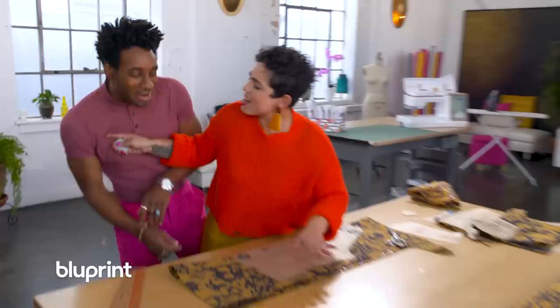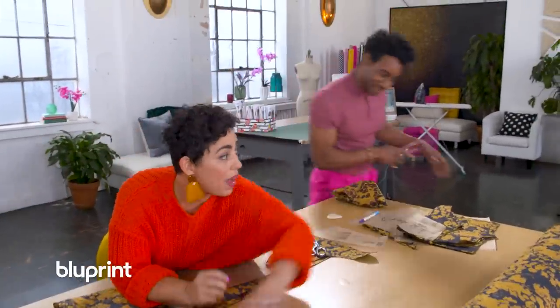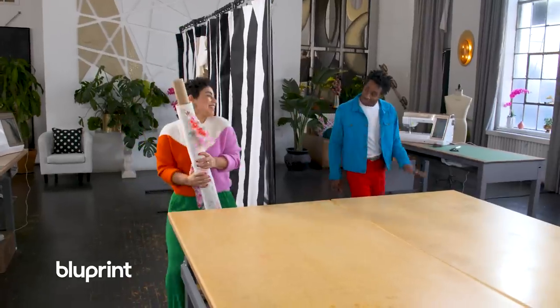I just love a really good challenge. You're going to learn tips and techniques. You're also going to learn a little swag on how to style your pieces. Join us for He Sewed, She Sewed, only on Blueprint.